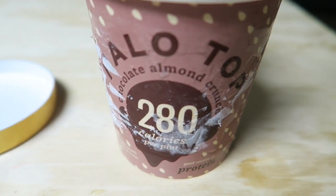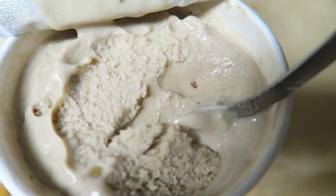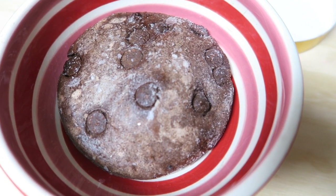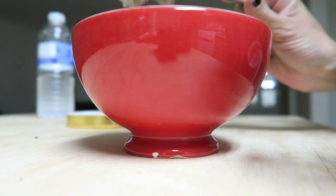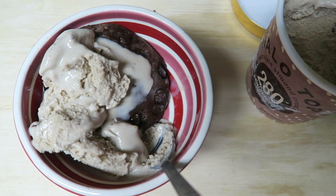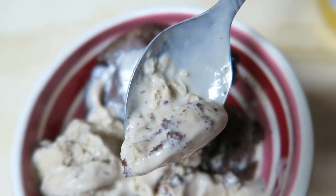My favorite ice cream is Halo Top's chocolate almond crunch — seriously one of my favorites. I had it with a Bite Top this day and it made it taste like a full-on chocolate brownie and ice cream from an ice cream shop. It was so good, almost like a pizookie too.